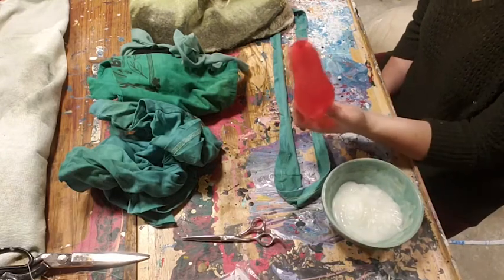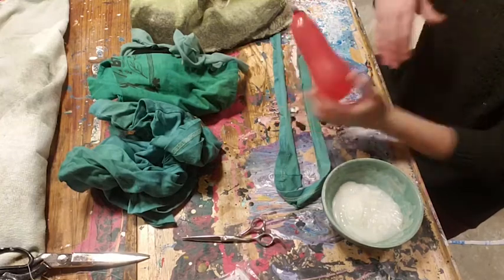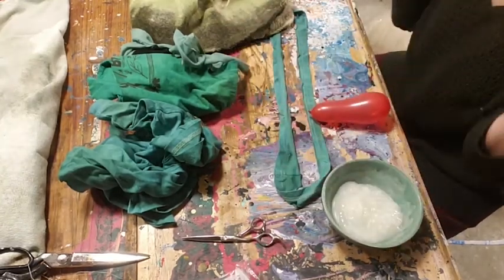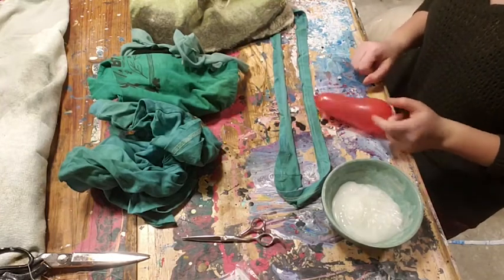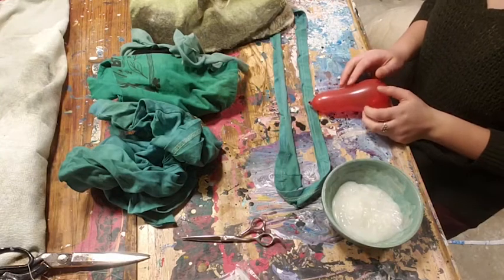And then we have our balloon — that's going to be the structure for our cocoon that we wrap the fabric around. And of course we have fabric. You should have a collection of all different types of colors and patterns and textures, and you pick the ones you want to use.